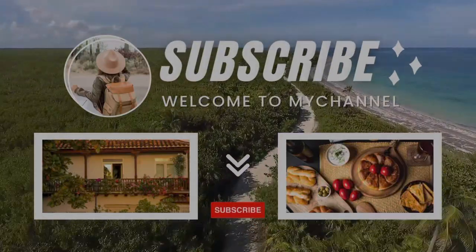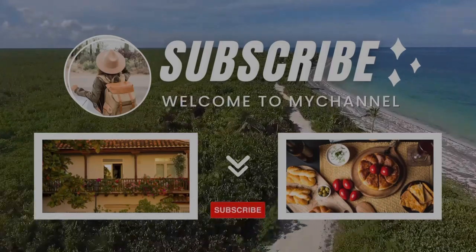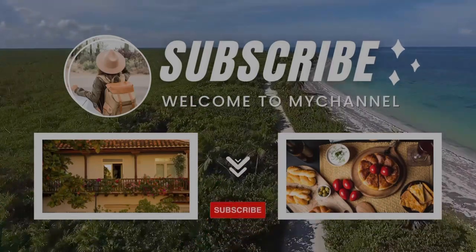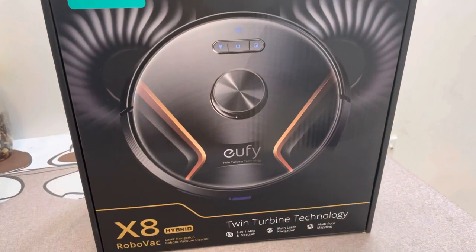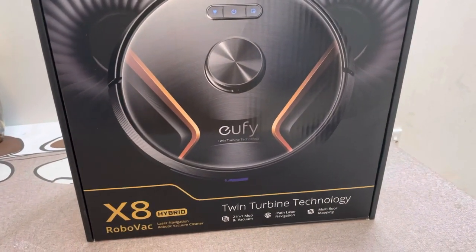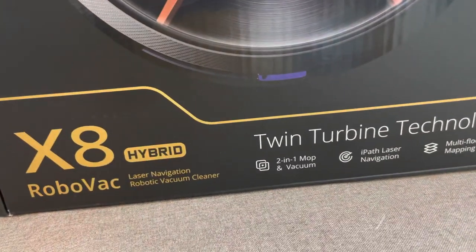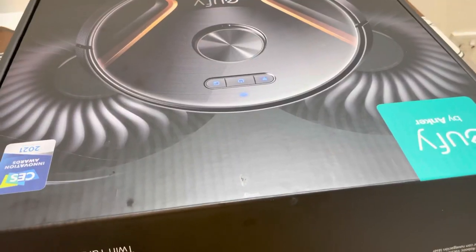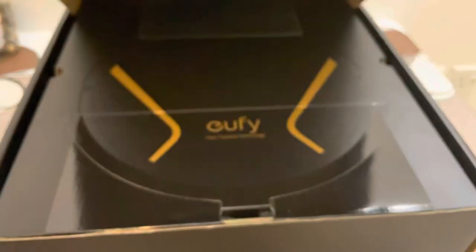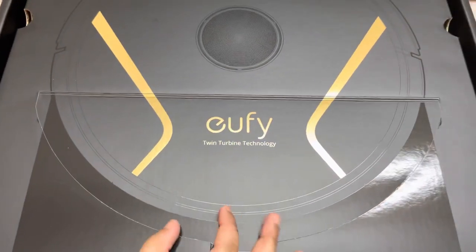Hello, salaam alaikum, welcome back to my channel. Hope you all are doing good and happy to see you all after a long time. In this new video, we have the Anato UFi Robotic X8, a hybrid laser navigation robotic vacuum cleaner by Anchor.